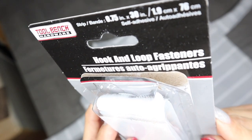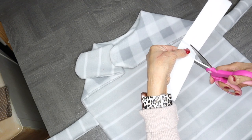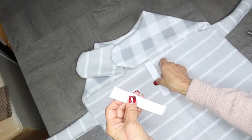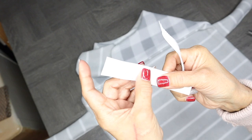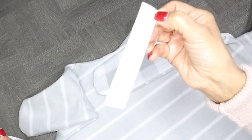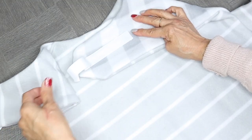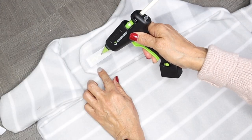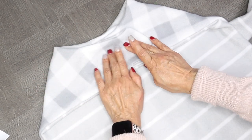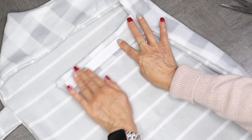I'll be using some of these Dollar Tree hook and loop fasteners, placing them on the side straps and also in the collar. I'm going to cut the length that I need and then cut down the middle of the fasteners. Since these are Velcro, they will stick together, so I'm just going to place one on top of the other, then remove the backing, add some fabric glue, and put it over one of the straps. I'll remove the other tab from the top one, add more fabric glue, place the other strap over it, and apply some pressure. I followed the same steps to the bottom straps.